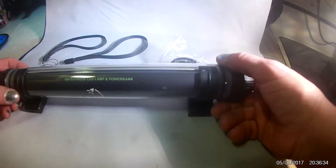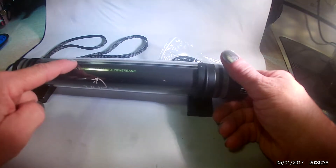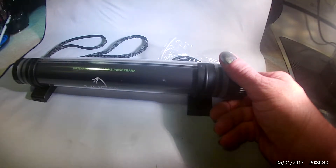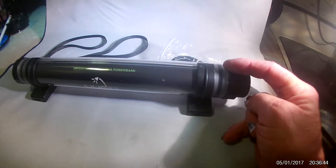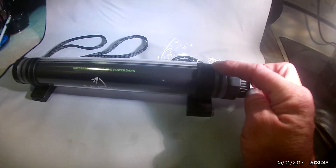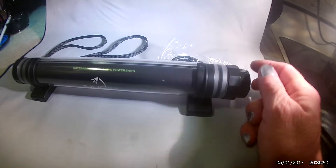It takes about four hours to bring this to a full charge. Once it is at a full charge, if you have it on the dimmest light, it will last for 72 hours. The medium light will last for 10 hours. The high beam will last for 5 hours. Pretty awesome.